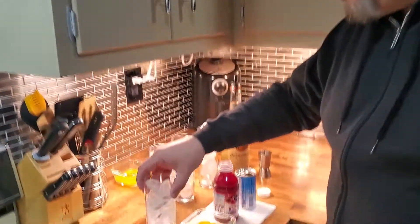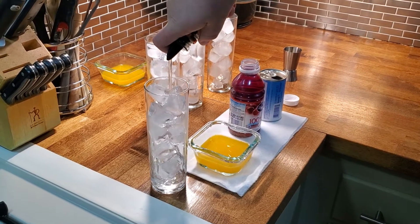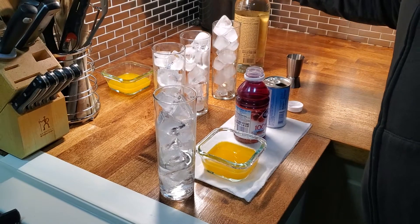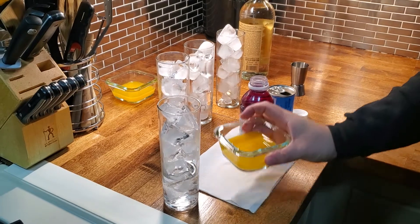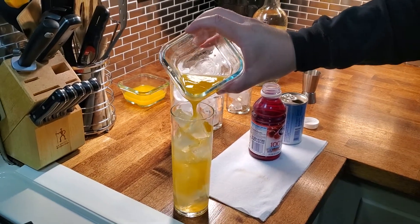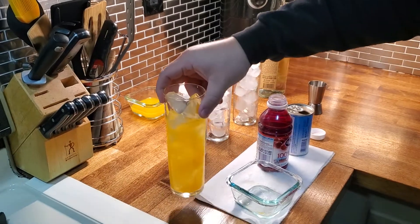Let's keep it very simple, old school. I'm going to use a Collins glass — a Collins glass is about 10 to 14 ounces depending on what you're buying. So this is your basic one liquor, one juice: vodka and OJ. This is your very, very basic screwdriver.